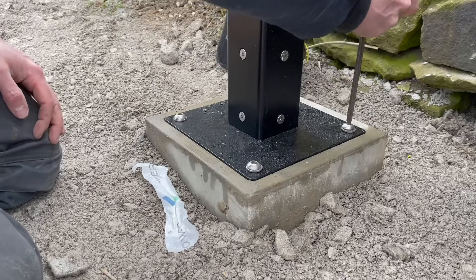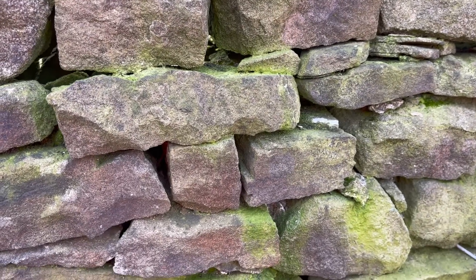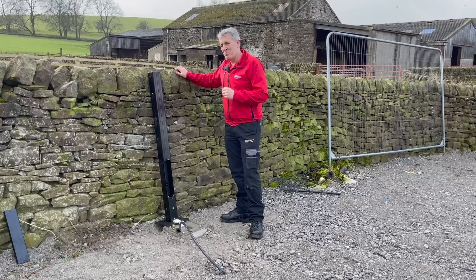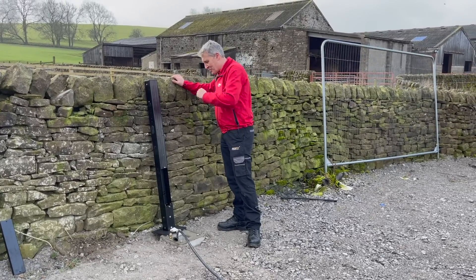You may be thinking we could have just fixed it to this wall. But is a dry stone wall that's probably been here for hundreds of years a permanent installation? Well, yes — but they do have a tendency to fall down, so we think this is the best option.